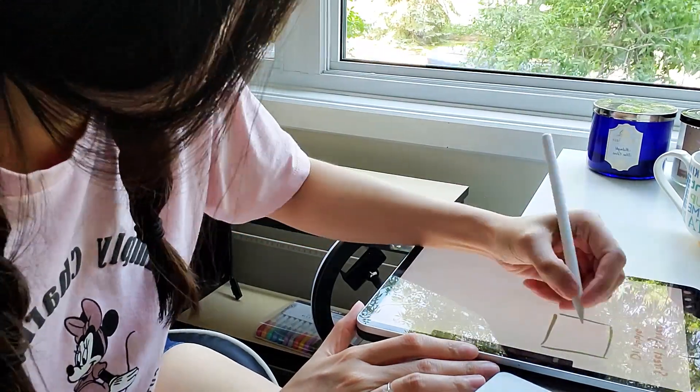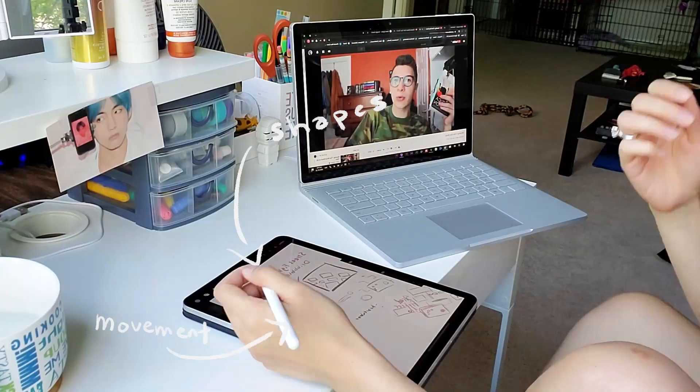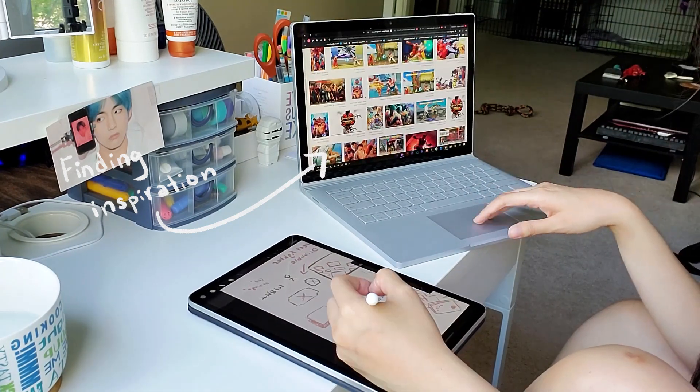Before I actually make anything in Figma, I like to sketch out my ideas for what I think this whole Dribbble shot can actually look like. Really I'm just trying to figure out what kind of composition I want for the design. You can definitely do this on a notebook, piece of paper, or a whiteboard. Today I'm going to be using Procreate, which is what I usually do.